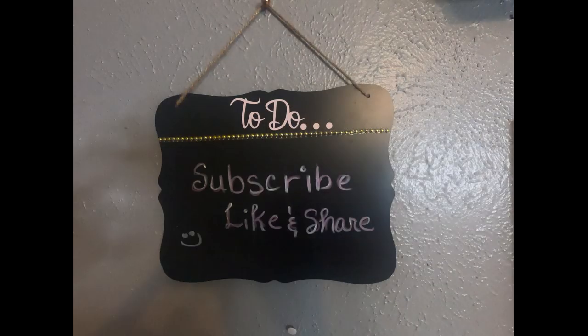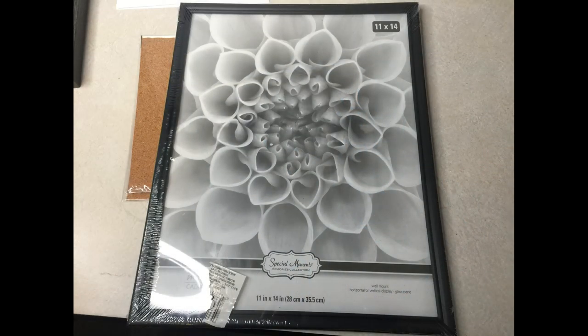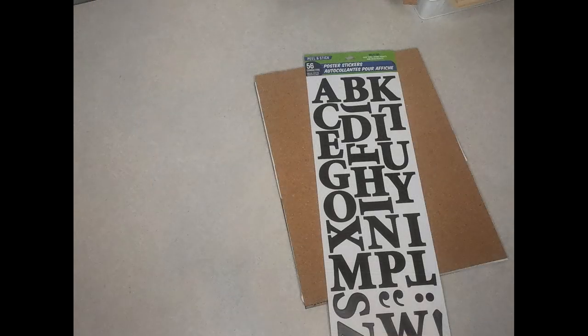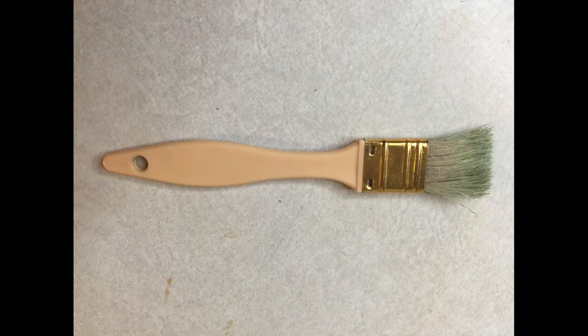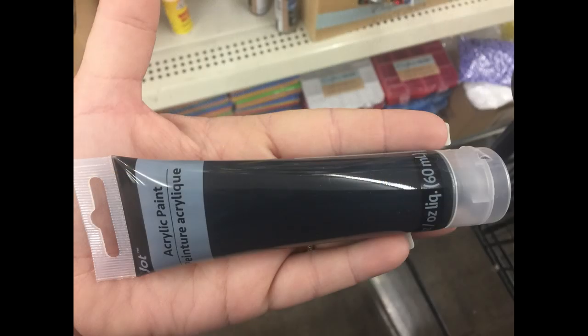For the third project, we're going to make the dry erase schedule. I'm using this frame from the thrift store — it was $2.99 with 50% off; it used to be from Target and it's a really nice frame. If you don't have one of those, go ahead and use the 11 by 14 frames from Dollar Tree. You'll need some stickers, a hot glue gun, and a paintbrush and some paint of your choice. I'm showing black paint here, but I did use chalk paint for mine.